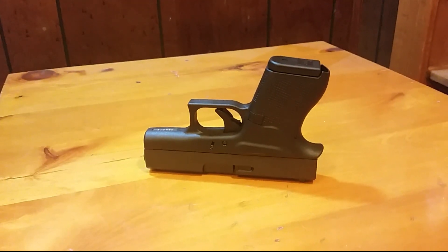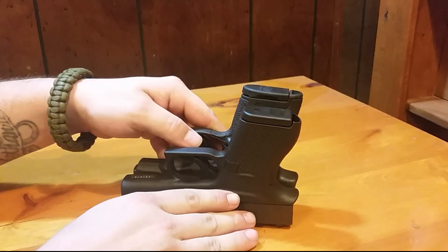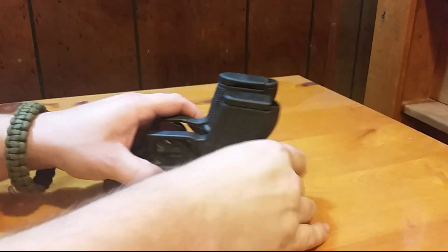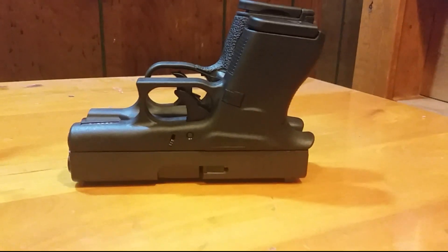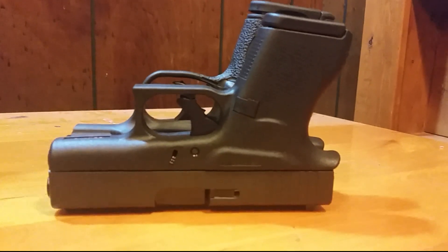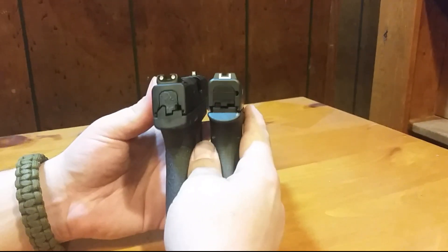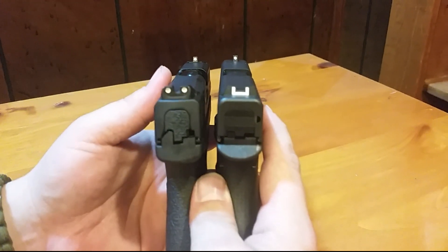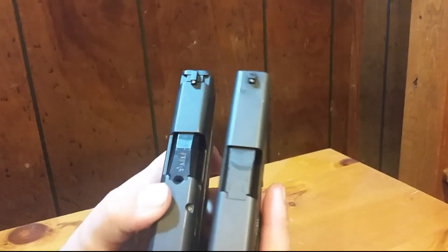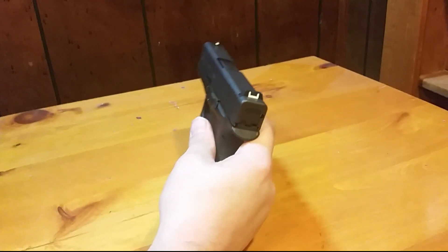Here's the M&P Shield — all these guns are safety checked by the way. They look about the same length. The Shield looks a little bit taller and has a slightly bigger trigger guard. Standing them up side by side, the 43 sits right in the middle somewhere between the Shield and the LC9S Pro.